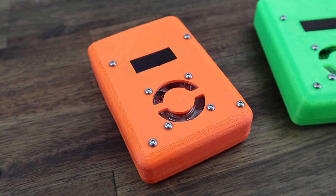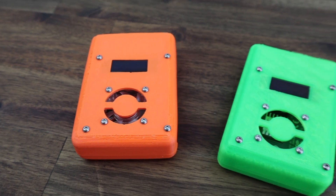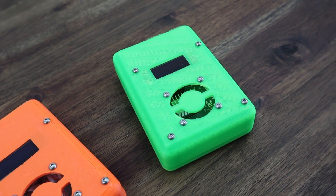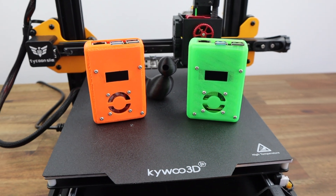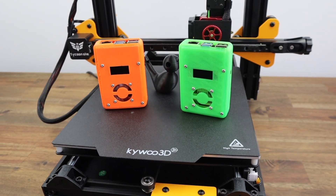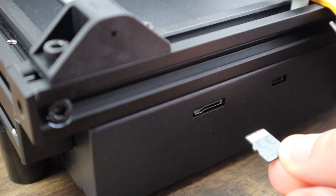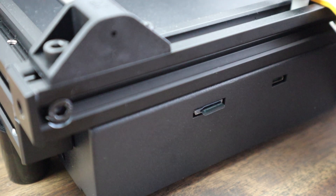Having used the Tycoon Slim over the past few weeks, I've been quite impressed by how well it's worked and how little I've had to do to get some good quality prints. As with any new company and product, there are a couple of things that could be improved — and Kiwi 3D has already told me they've made some improvements to the latest version currently being shipped. The clearance around the SD card slot is a little too big, so it's easy to push the card into the metal housing instead of the slot. Kiwi are aware of the issue and have made a 3D printable block to prevent this, which you can print out and install yourself.